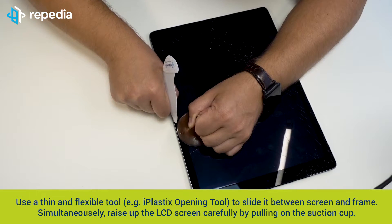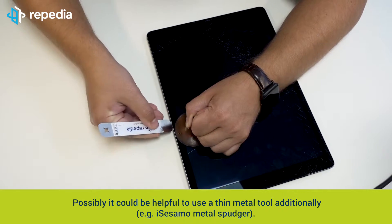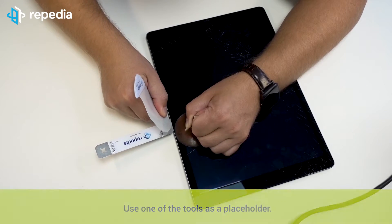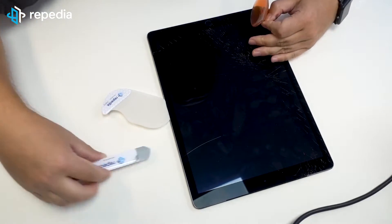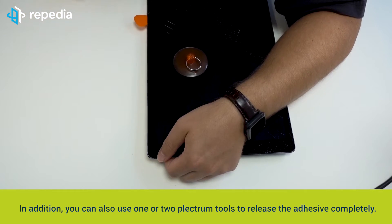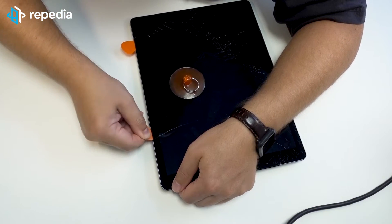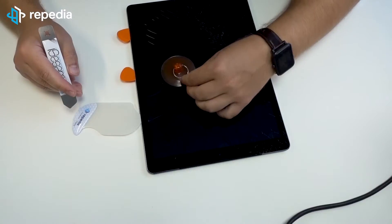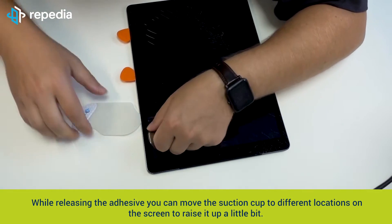Simultaneously raise up the LCD screen carefully by pulling on the suction cup. Possibly it could be helpful to use a thin metal tool additionally, for example the Isasamo metal spudger. Use one of the tools as a placeholder. Heat the LCD screen again. In addition, you can also use one or two plectrum tools to release the adhesive completely. While releasing the adhesive, you can move the suction cup to different locations on the screen to raise it up a little bit.